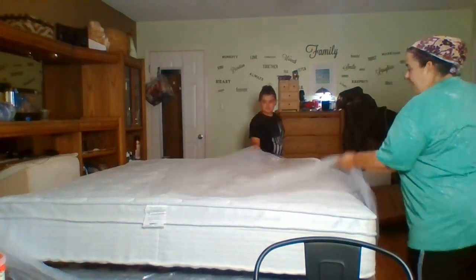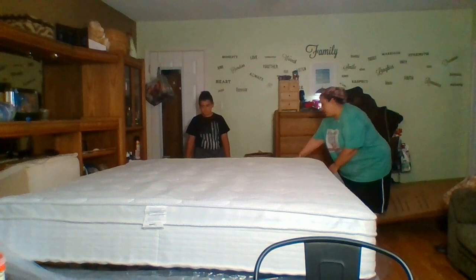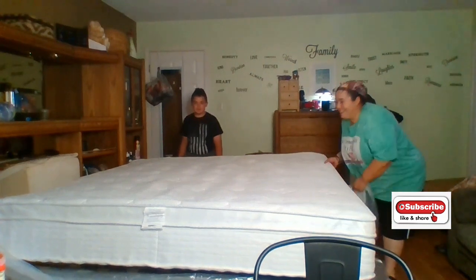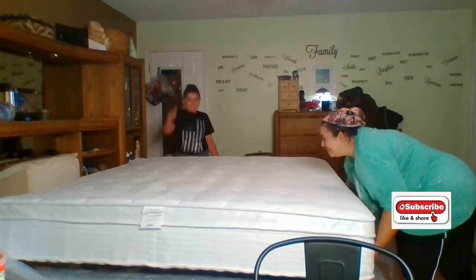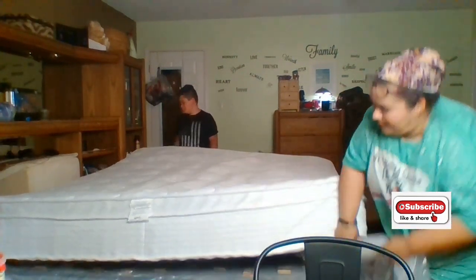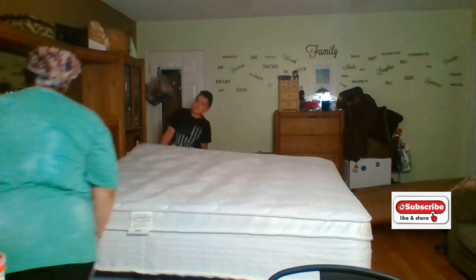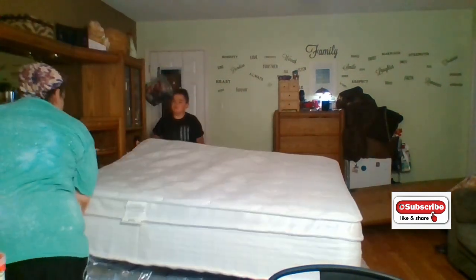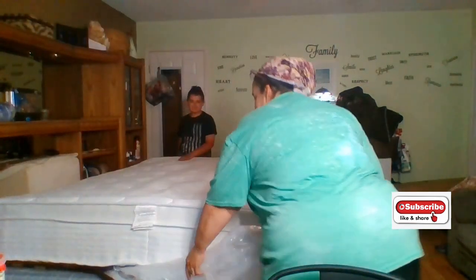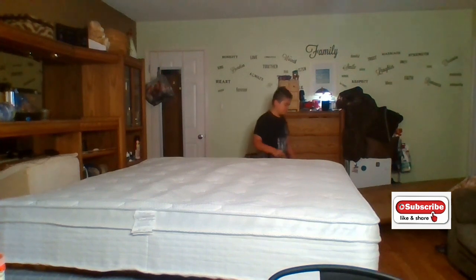Alright, now I gotta get the bottom part off of it. Is it the bottom part of the Rocky? This is the bottom part. Oh my gosh, this is a huge bed! I'm trying to help my mom. I think it's not heavy. It is heavy. Now from this side. Alright. Whoa, that thing might just run to light. Alright.